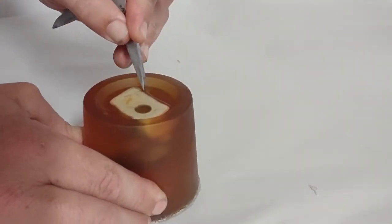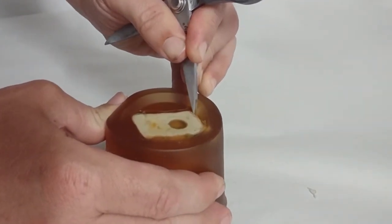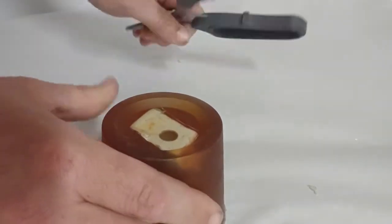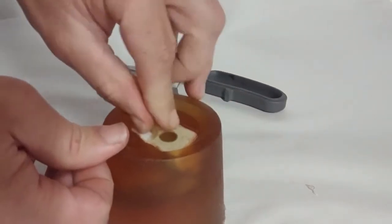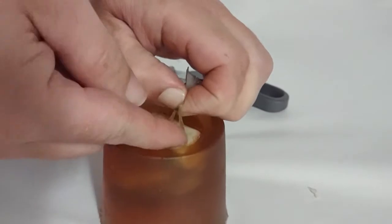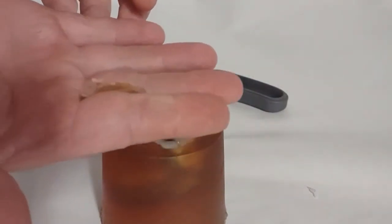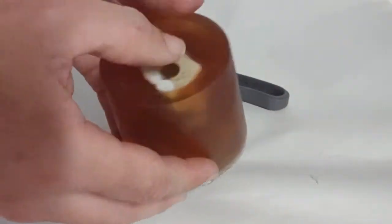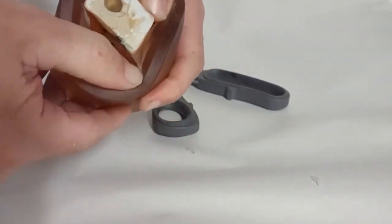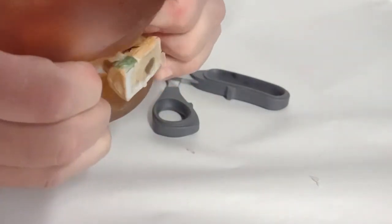I'm going to clean up the edges a little bit with some scissors and then pop out the figure. Composite mold is a versatile mold-making material — we could use it with lots of different casting materials, so check out some of our other videos. As I pull these little pieces of composite mold off the surface, I don't want to throw those out — they can be remelted and reused to make another mold anytime. Just put them back in the container you're storing the composite mold in. When storing composite mold, keep it in an enclosed container and it will last for years and years.